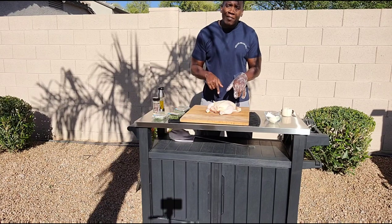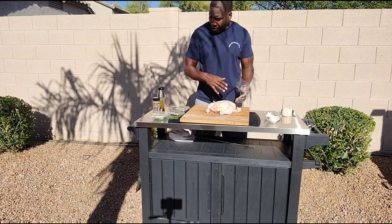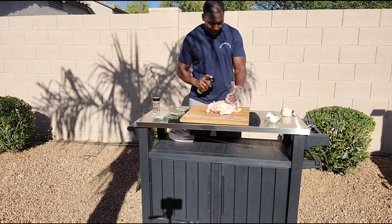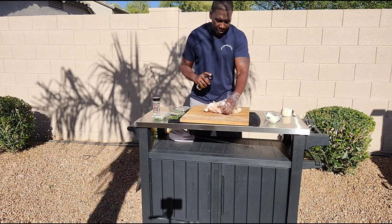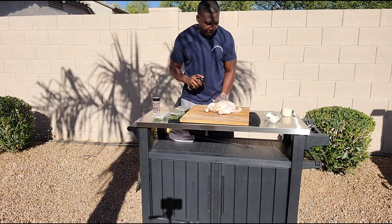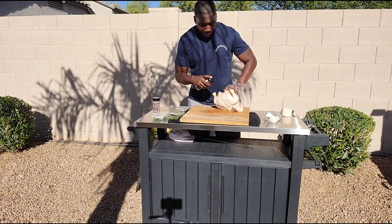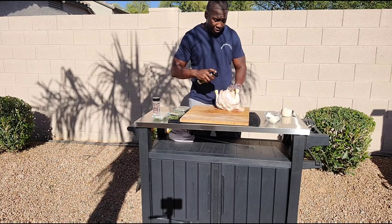So I got my five-pound bird here. It's already been cleaned up. I already patted it dry. The first thing I want to do is get a little bit of olive oil on here, and we're just going to kind of rub it all the way around. It's going to help protect that skin a little bit and also give me a little something for this rub to stick.